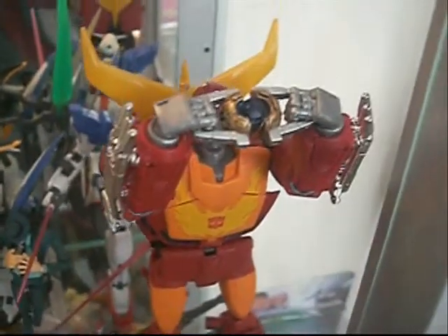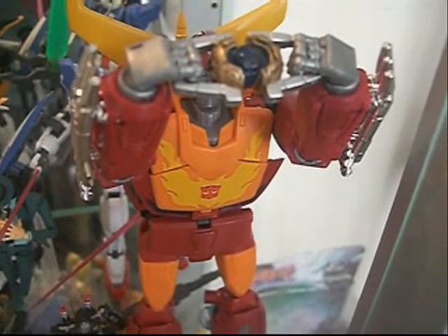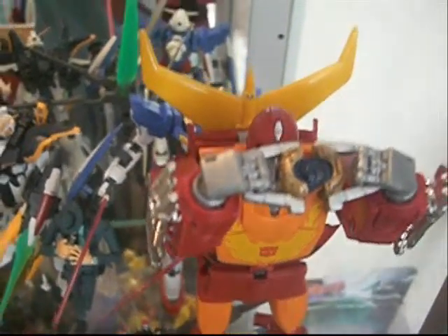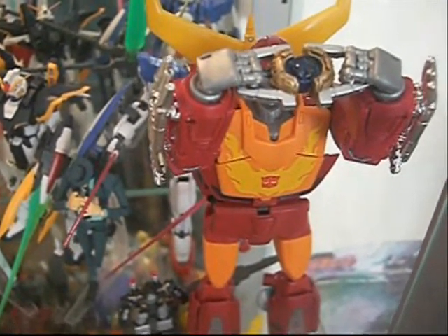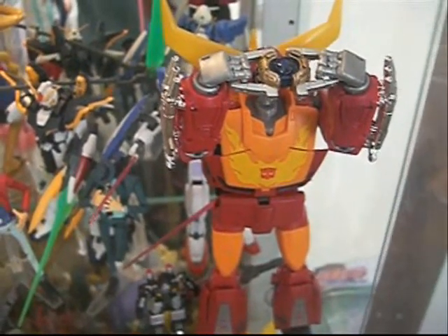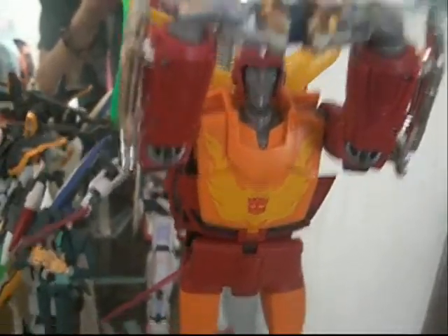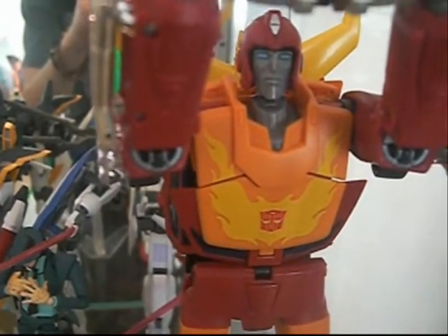I should mention the big variation of the Matrix of Leadership, which is he's pulling it apart. Very cool figure. And if you guys can find this, I definitely recommend you head to your local Toys R Us stores to get it — and also try online as well. Transformers Masterpiece Rodimus Prime.